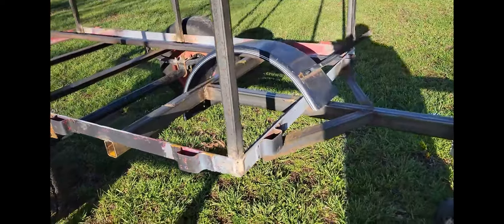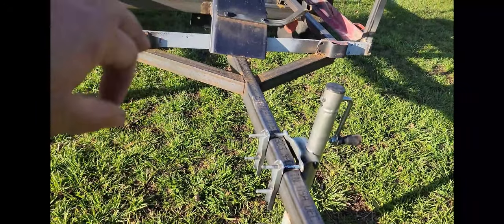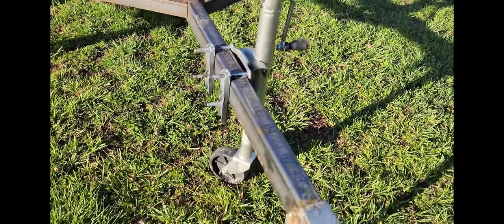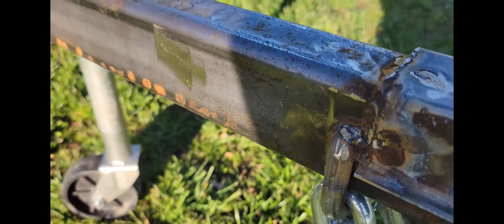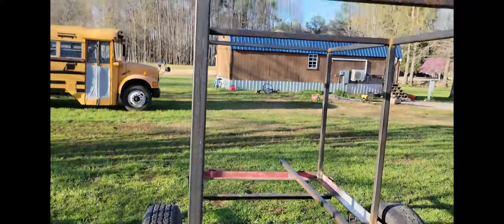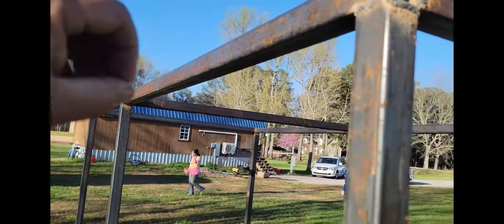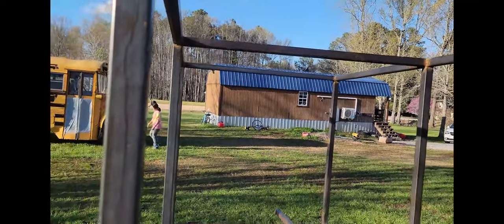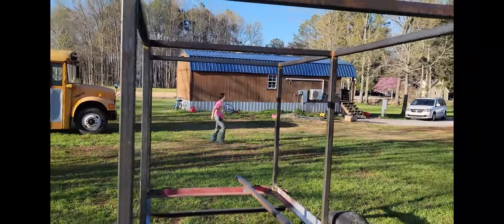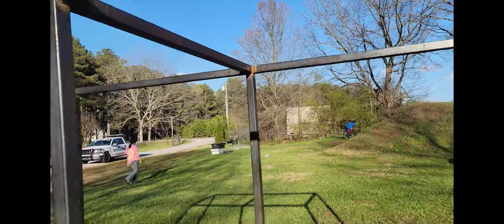This is Mike's trailer — not finished yet, but we got his tongue welded on. We need to do some finish welding; he used a stick welder and there are a couple places we've got to clean up and go back over. His tongue is an inch and seven-eighths, got his safety chains mounted. This one had a little natural bow in it, but we managed to get it out by cutting it in half, bringing it up, welding it in, and spacing it up.